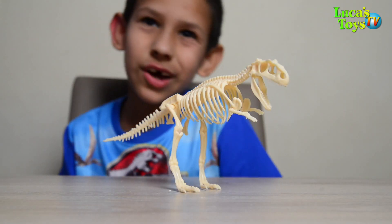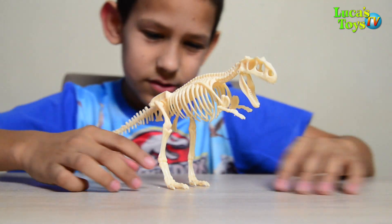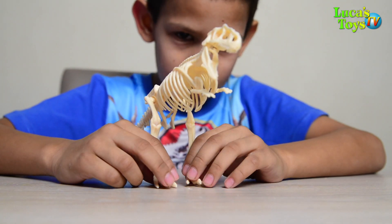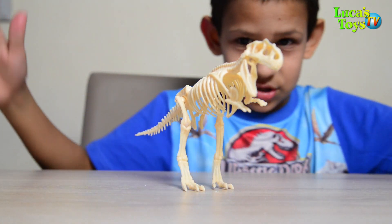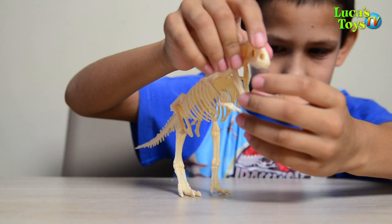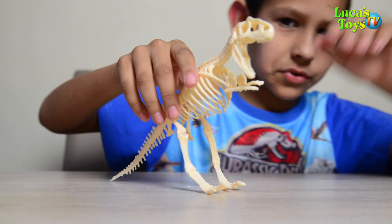We just completed this cool T-Rex! That's cool — it's a skeleton of course. It stands pretty well. Its mouth can open and close. And it looks like a real dinosaur honestly — a real dinosaur skeleton.